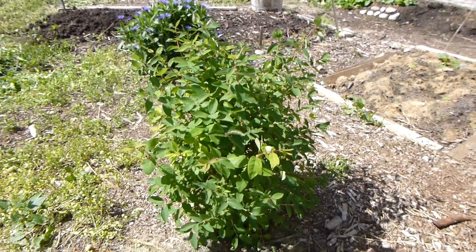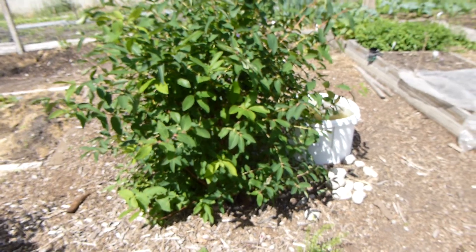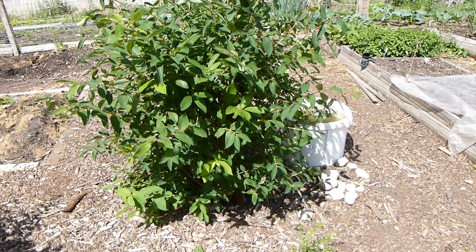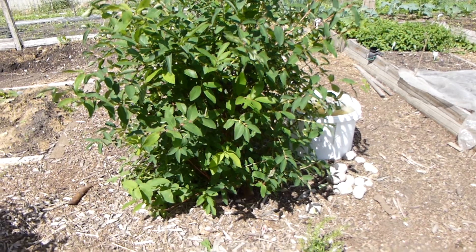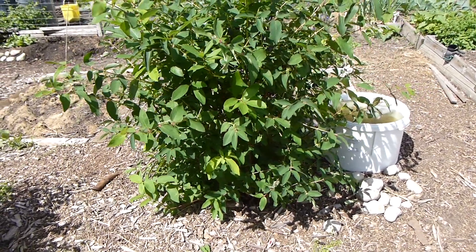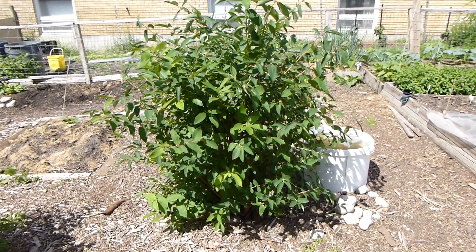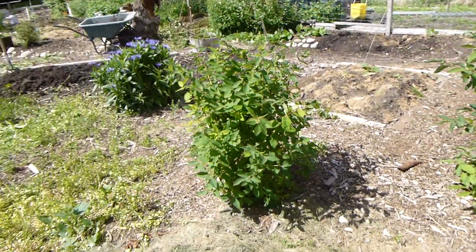Three years ago, I bought a haskap, or blue honeyberry bush. A little tiny thing, planted it here. It said it would take three or four years before it would produce fruit. It grew really nicely, and it made it through the winter. So I bought a little sister.